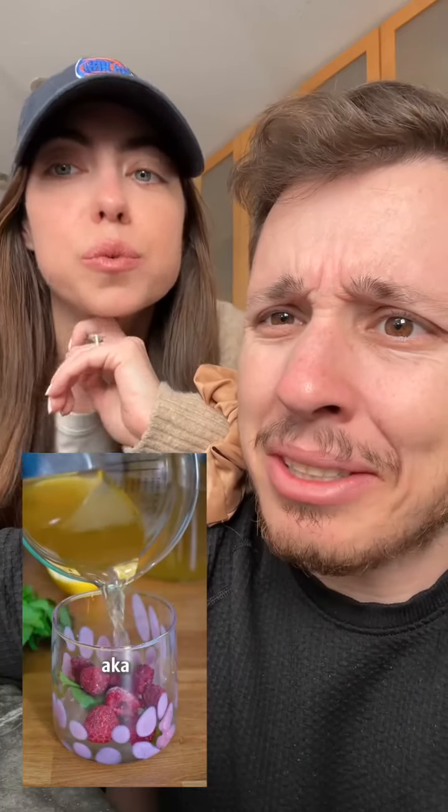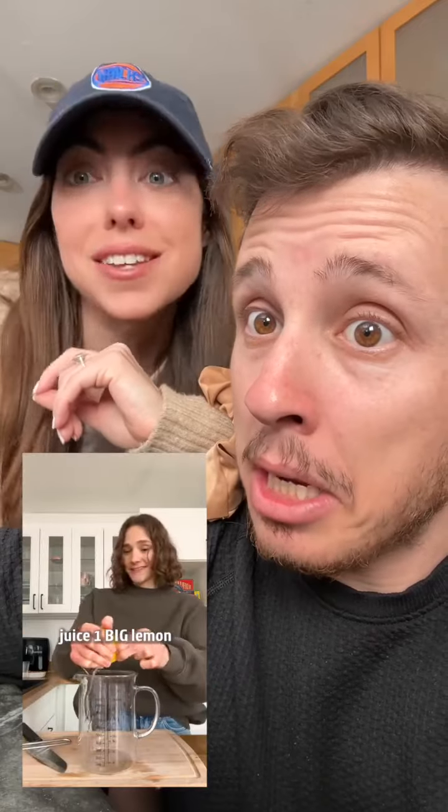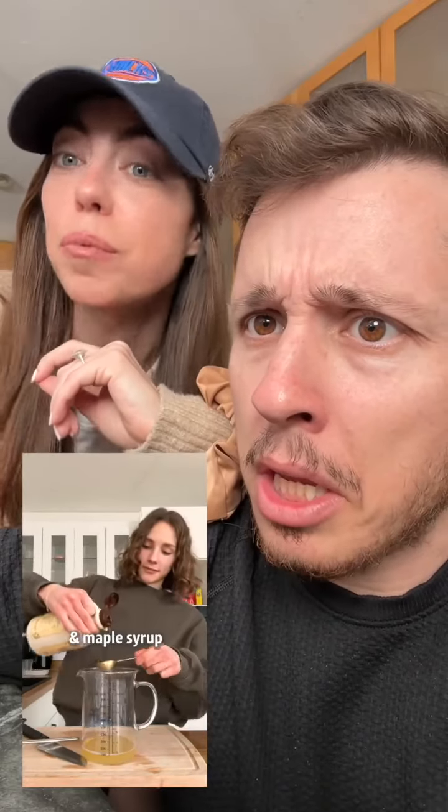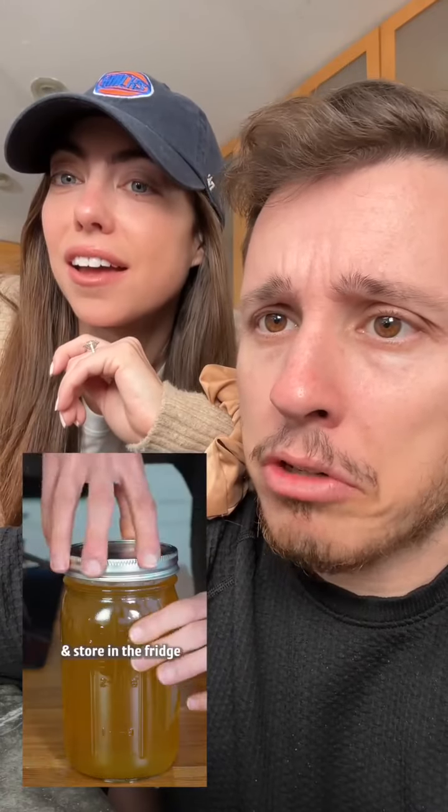This is Switcher, a.k.a. Nature's Gatorade. Nature's Gatorade? Nature's got Gatorade? It does now. Is it the blue one or the green one? It's the brown one, but it looks good. Apparently, it's supposed to be good for your heart and your gut. We'll have to find out. Oh, we need that. We should try it.